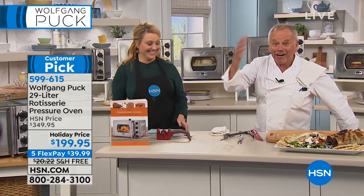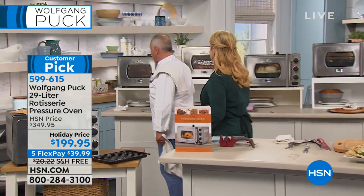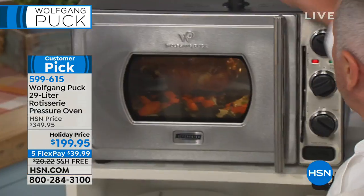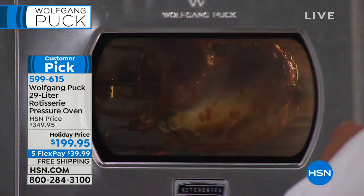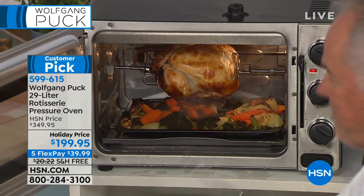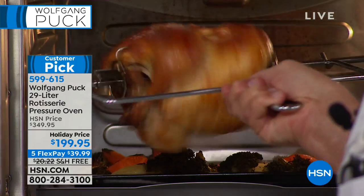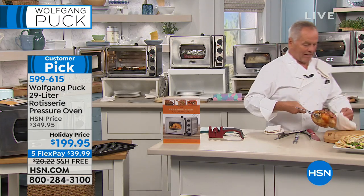We have a roasted chicken coming out — here's the rotisserie with our chicken. Release the steam, open it up and look at the chicken. How easy is that? Because it kind of bastes itself on the rotisserie, you don't have to do anything.